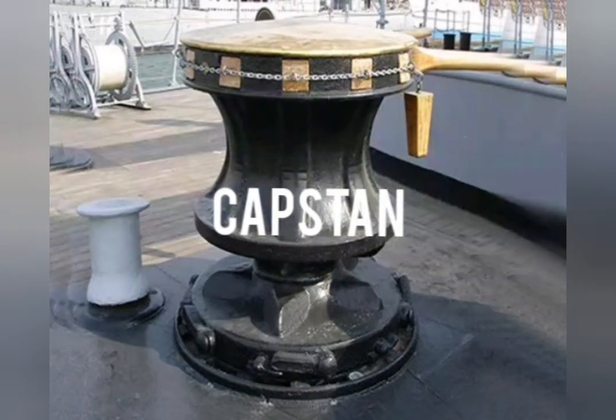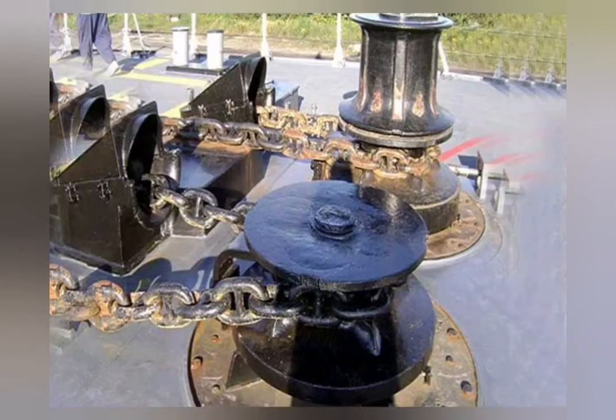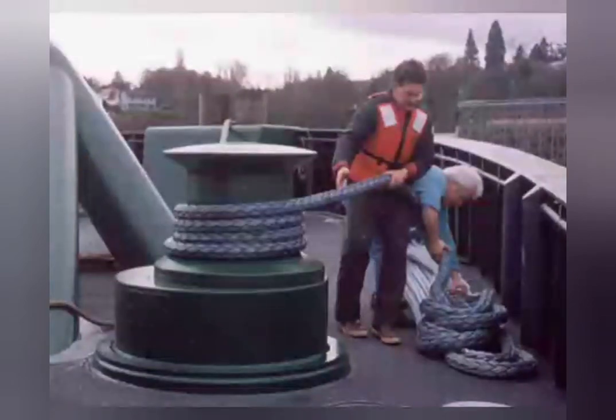Capstan. It is a vertical revolving cylinder that is used to heave up the anchor chain, cables, and moor the ropes.